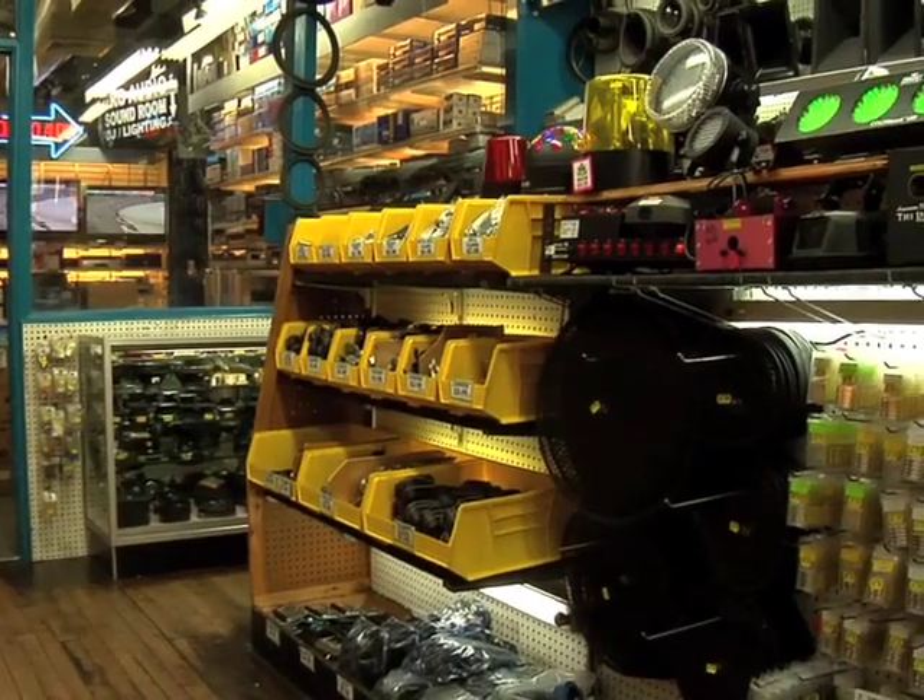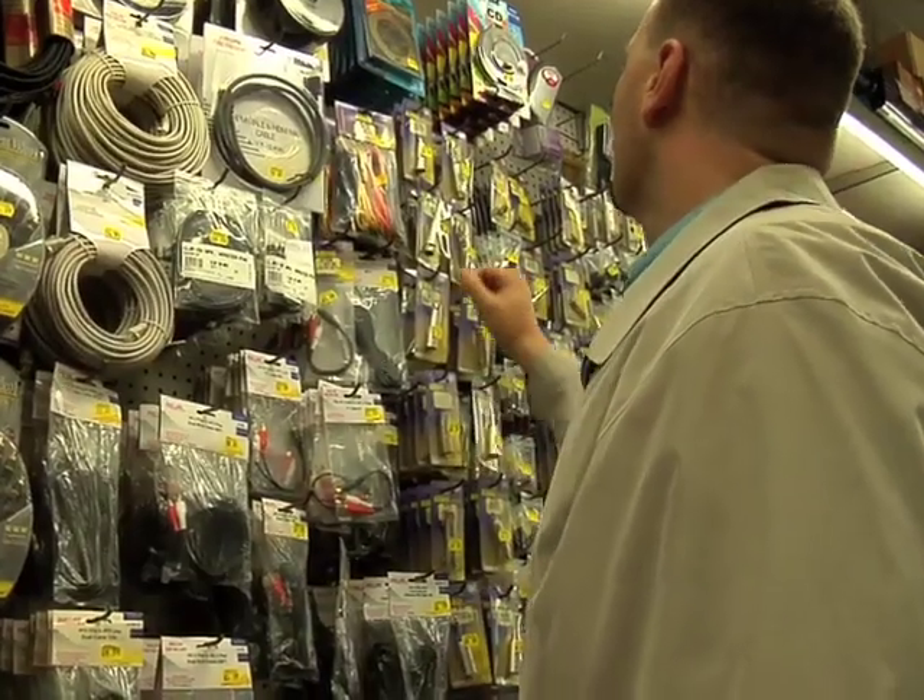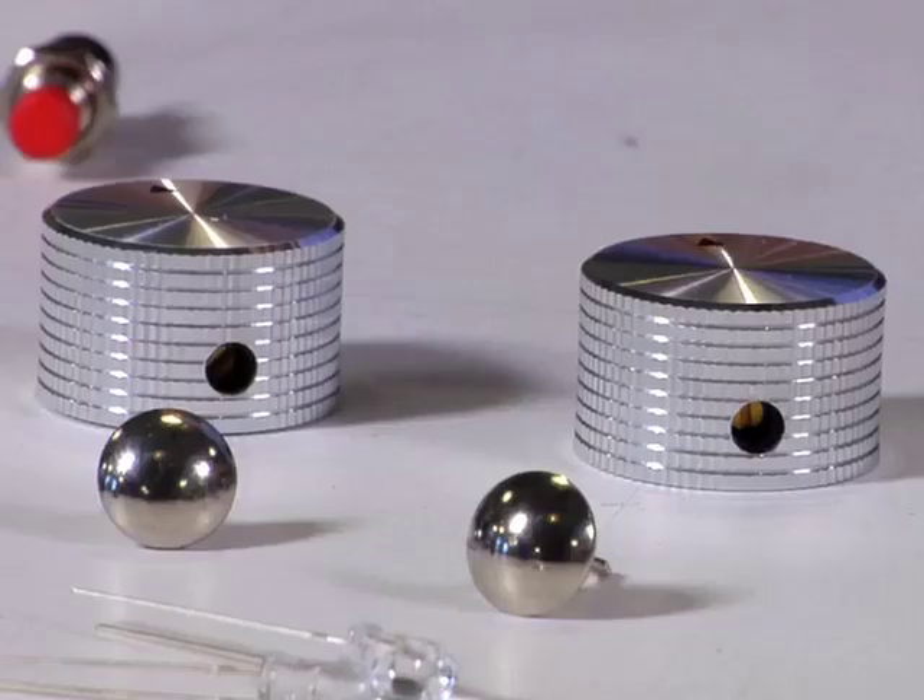Now that you have your tools together, it's time to go to the electronics store in your neighborhood and find some various parts to use. I like to pick up an assortment of buttons, switches, and knobs.